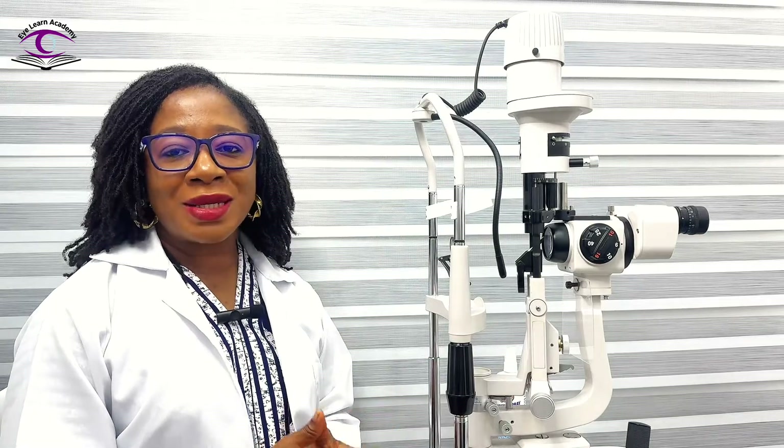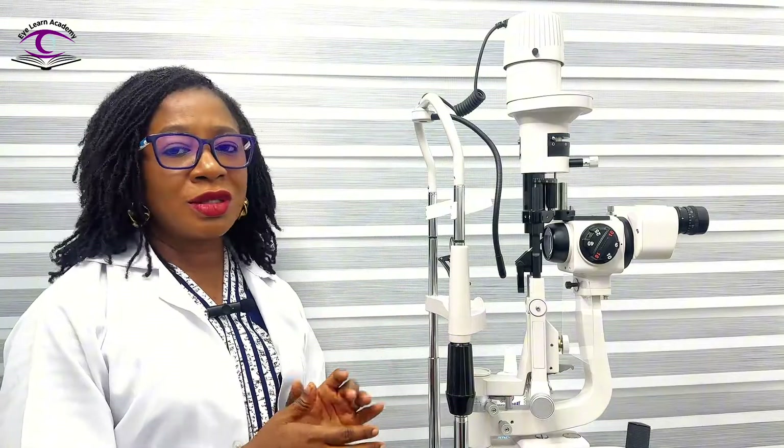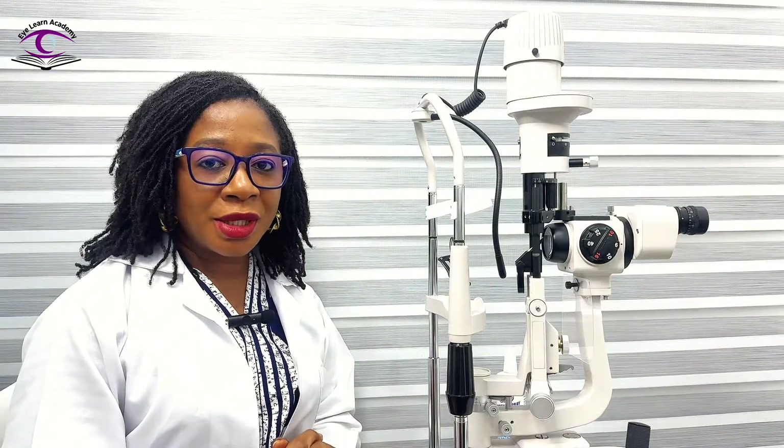Welcome to part two of our slit lamp examination techniques tutorials. In this video we're going to be looking at patient preparation, instrument preparation, and examiner preparation.